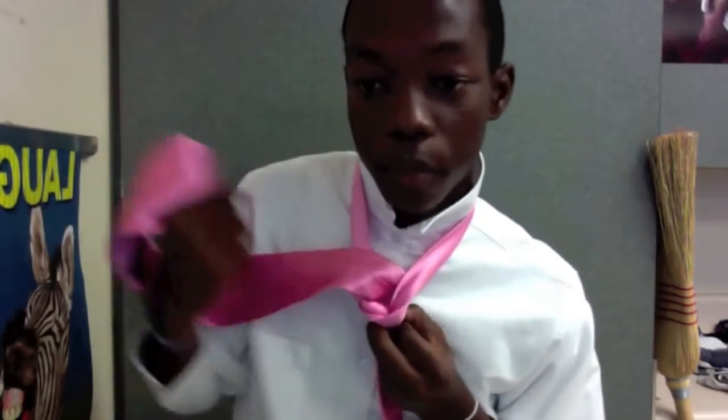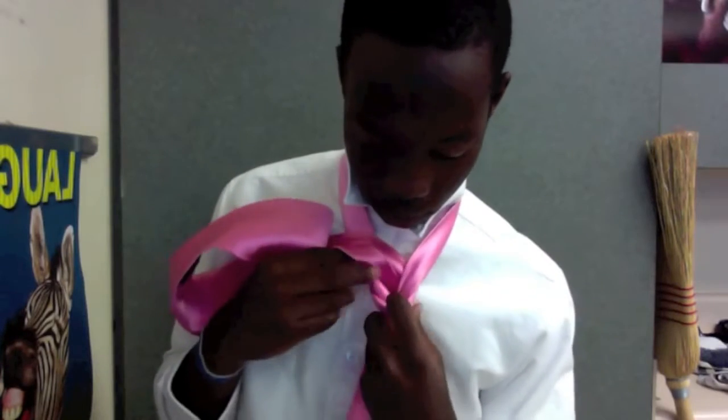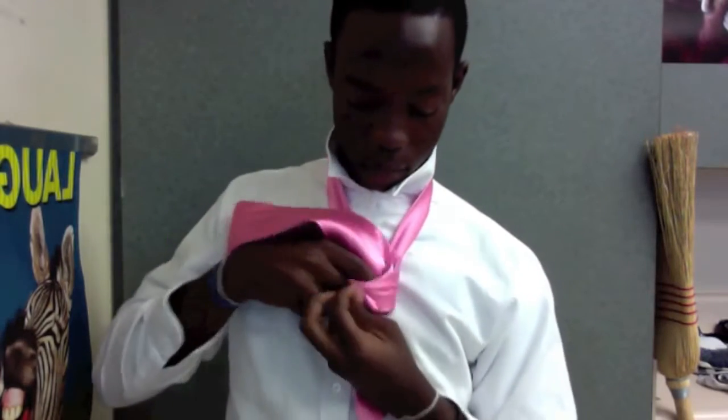Then, if you see, there's a little hook here. You just open that up and stuff this through, and you pull it down. Grab these two sides, fix it, and bring it up.